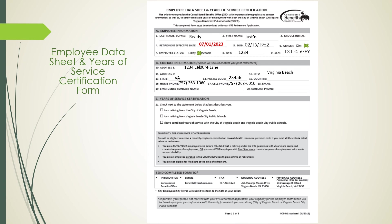On Line 19, enter the person you would want contacted in cases of emergency, including their name and phone number. Section C is where you would certify your years of service. You would need to check the statement that best describes you: retiring from the City of Virginia Beach, retiring from Virginia Beach City Public Schools, or having combined years of service with both the City of Virginia Beach and Virginia Beach City Public Schools.